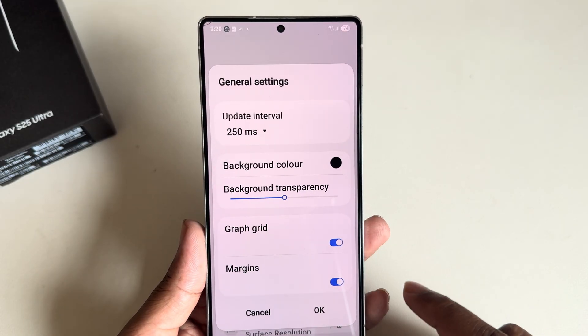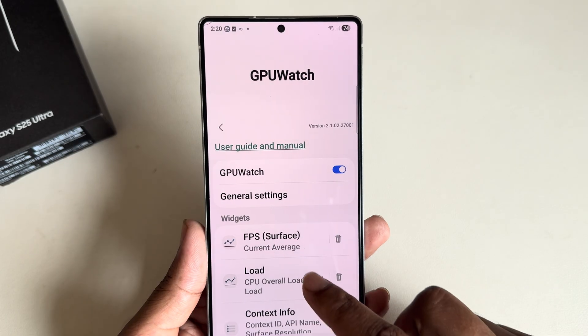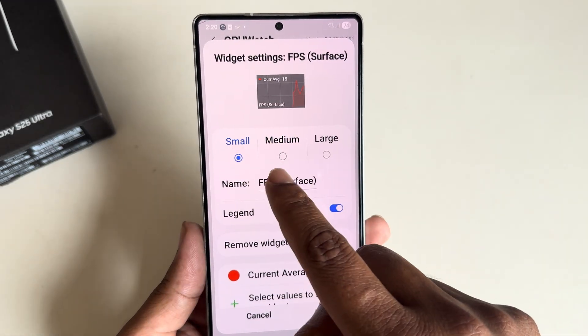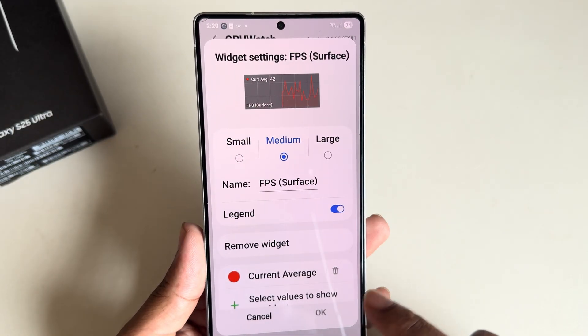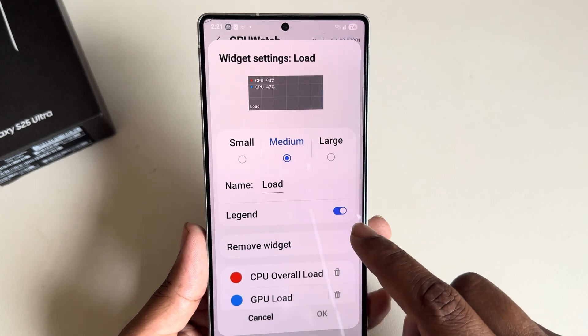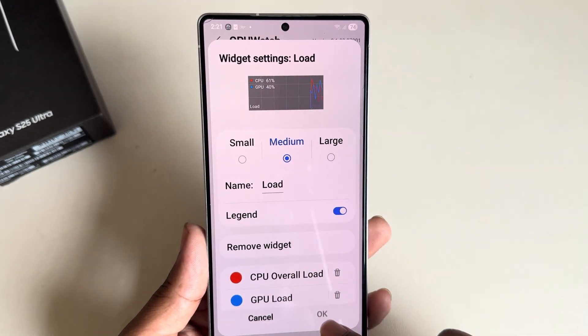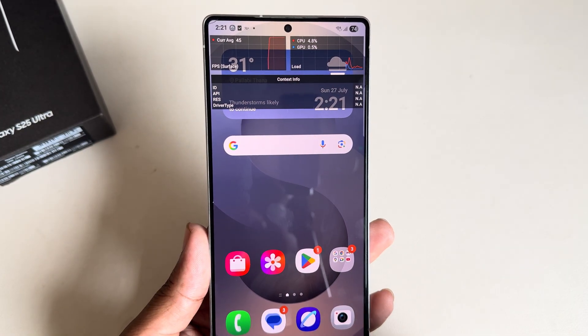Go to General Settings again, and from here you can customize the display as well — choose whichever size you want: big, small, or average. Once done, press OK. You can use it for GPU monitoring as well.